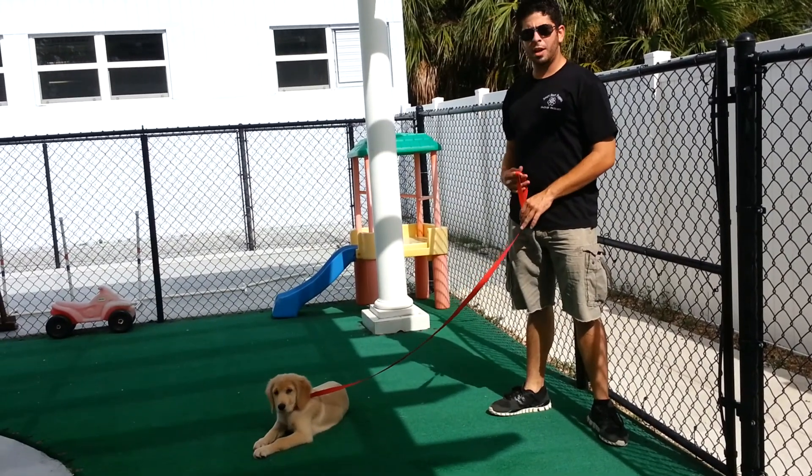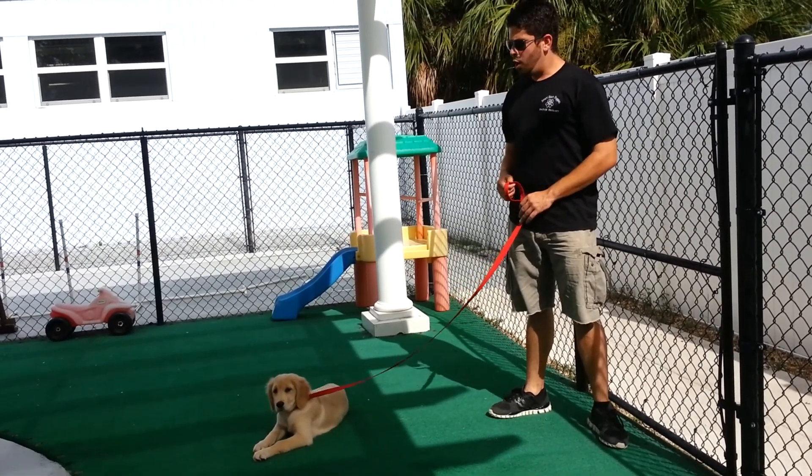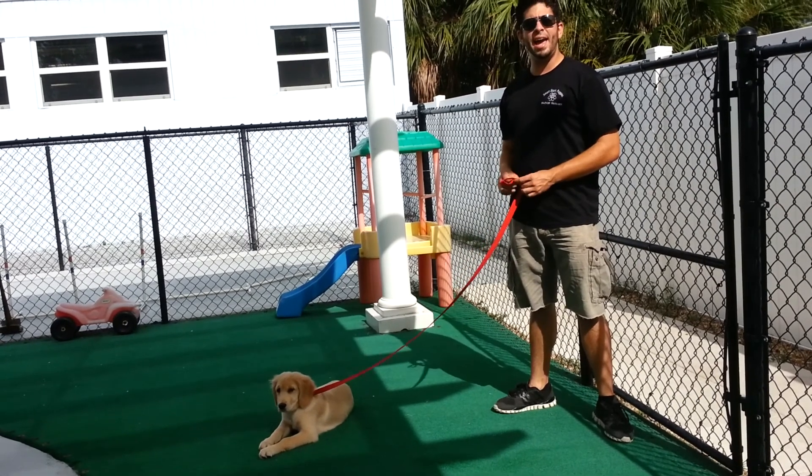Hello, this is Jonathan with Smart Start Puppies and I'm going to be showing you a quick demonstration here with Russell with the sit, stay, and the come command.